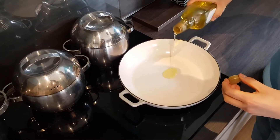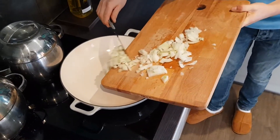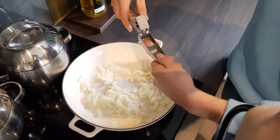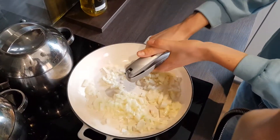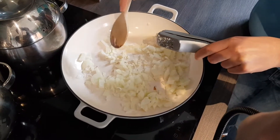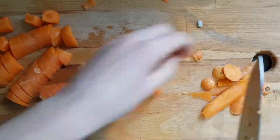Then after a few minutes add in two cloves of crushed garlic — no need to peel them if you're using a garlic press — and sauté for another couple of minutes.